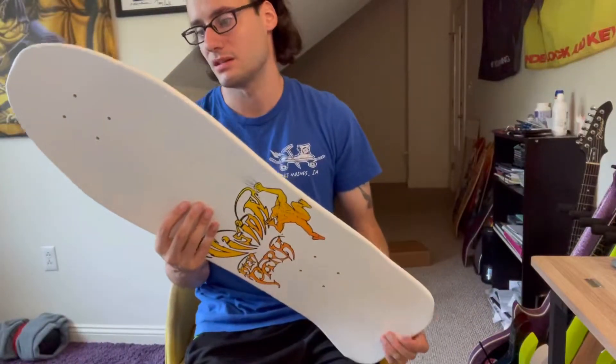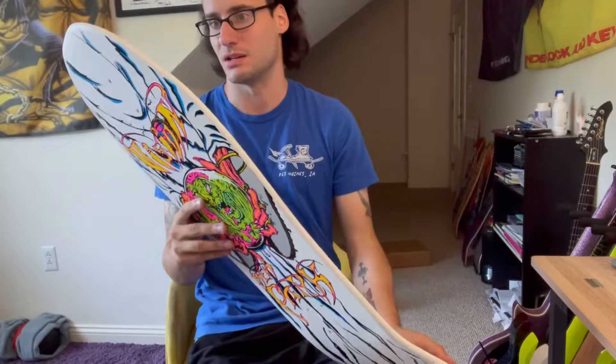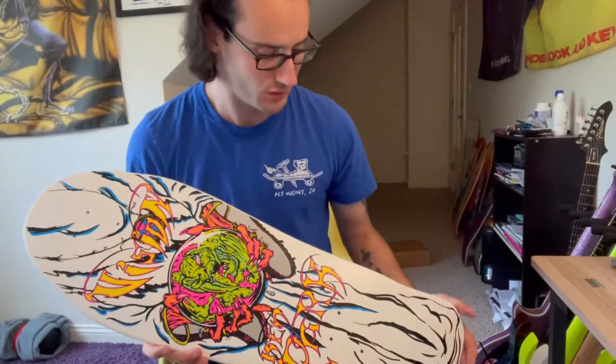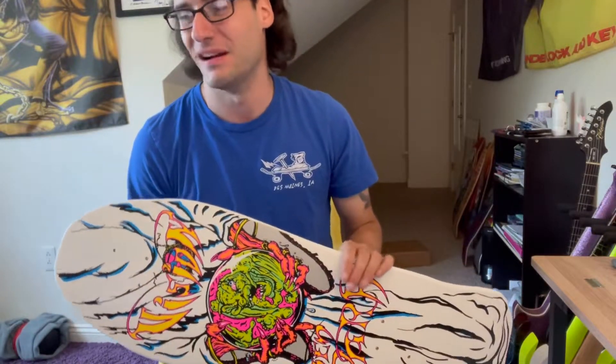So yeah, I can't wait to skate this. I think this might be my next board, even though I bought a few — as you can probably see in the background — but this one's sick. So that's it. Hopefully it's a short video, but you all take care, have a great day, keep skating. Turn this crap off. Go skate, go make friends, go do something — as long as it's skating. All right, take care, bye.